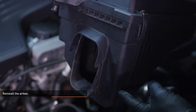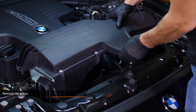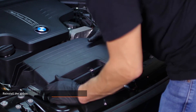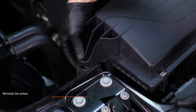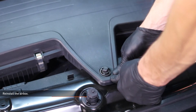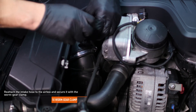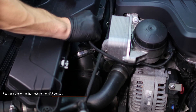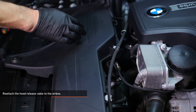Reinstall the air box — lower it into place and align the inlet with the duct on the vehicle. Align the pegs and grommets and push the air box down to secure it. Reattach the intake hose to the air box and secure it with the worm gear clamp. Reattach the wiring harness to the mass airflow sensor. Reattach the hood release cable to the air box.